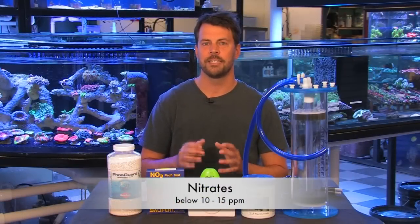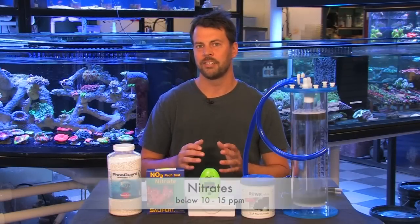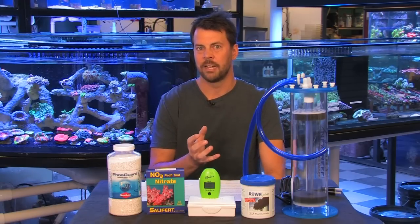Keeping your nitrate levels below 10 to 15 parts per million is essential for a healthy reef aquarium. The best way to do this is through regular water changes, usually 10% every two weeks or 20% once a month. But your nitrate test kit is going to be what tells you when to perform that water change. When you see your levels climb above 10 parts per million, you know it's time to do that next water change and bring those levels back down into the desired range.